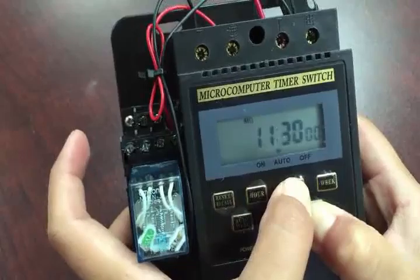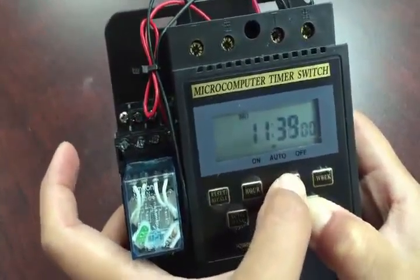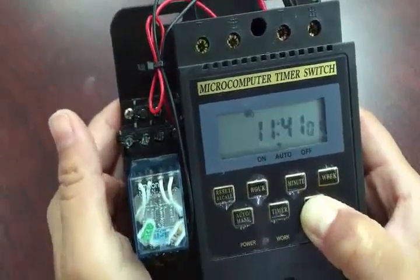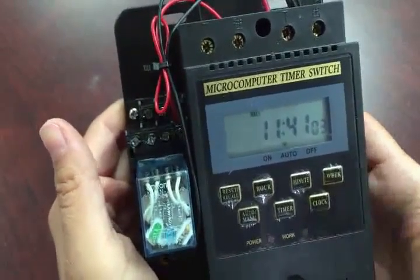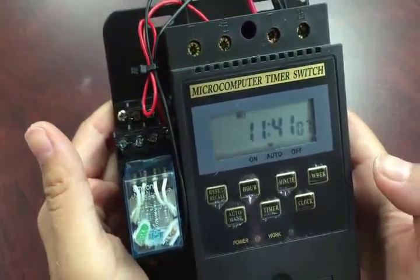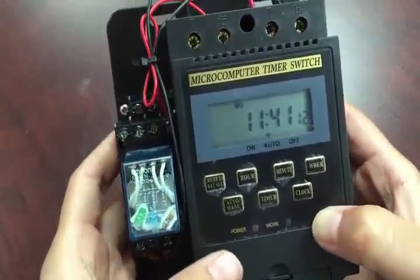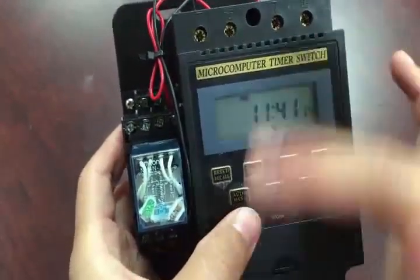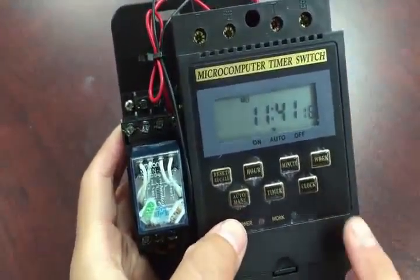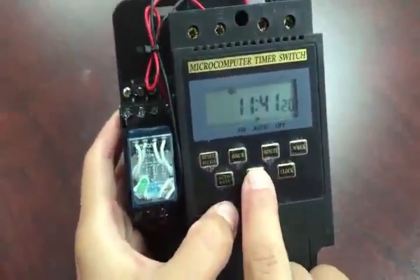Then minute is 40, so you adjust the minute — you can punch it 40 times or hold it down until it reaches 40. Let go, and it should read about 40 or 41. Then let go of the clock button and punch it one more time. That's how you set the time and the date.